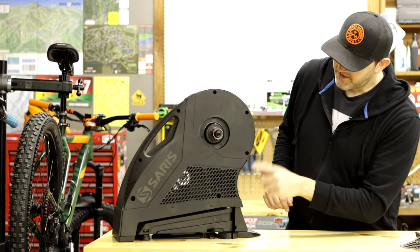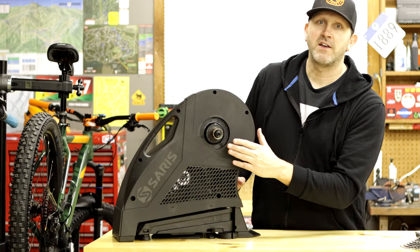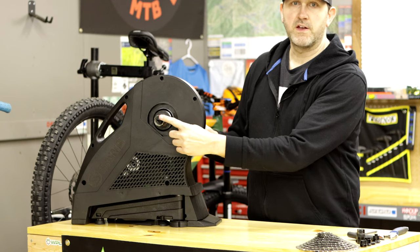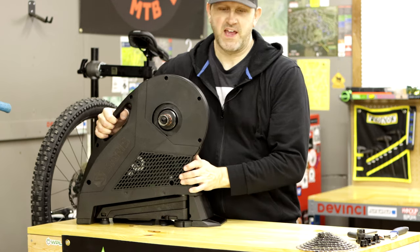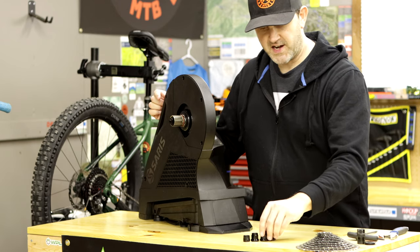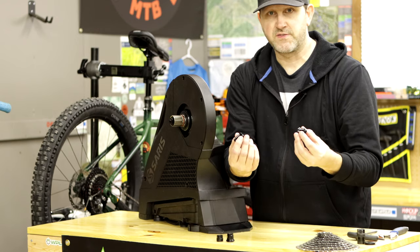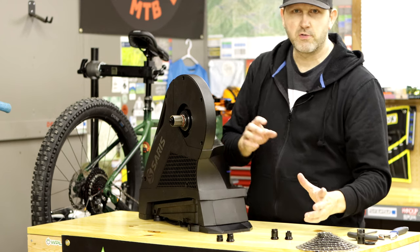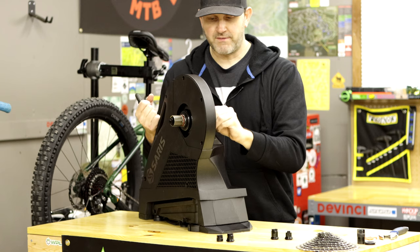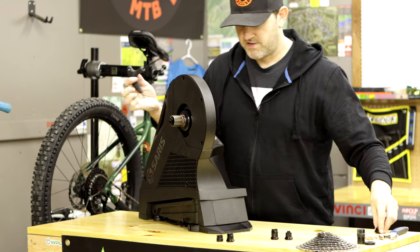So this is the Saris H3 smart trainer. We're going to put a cassette on this. It does have end caps — when you first get it from the factory it'll fit a 135 rear axle. We can convert that by taking these out and replacing them. They send some different end caps: the Boost 148 ones that we're going to use, and also some other standards like 12x142. You're going to need a 5mm allen key to remove these end caps — they just screw off.